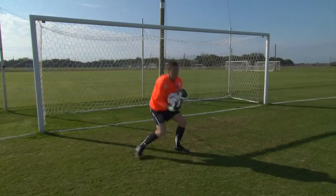Notice how it's nice and light on the balls of his feet. Feet stay underneath his shoulders and his body is steady.